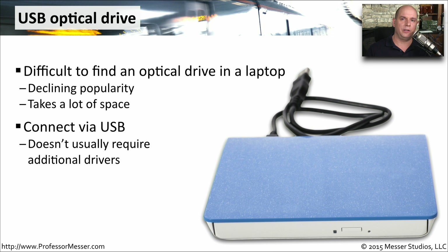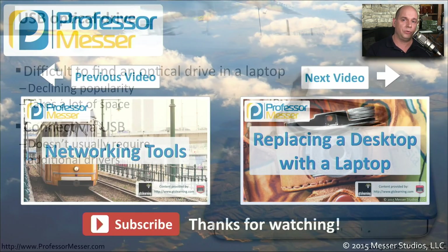One technology that's becoming increasingly difficult to find on smaller laptops is the optical drive. Instead of having a DVD or CD-ROM, manufacturers simply remove them from the laptop, so you have to install software another way. But if you do need a DVD or CD-ROM, you can use an external drive that connects via USB directly to your laptop. These generally don't need any additional drivers — you simply plug it in, it recognizes the drive, and you can use it just as if it were a normal internal drive.